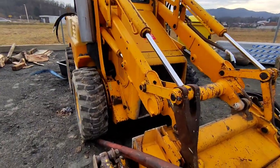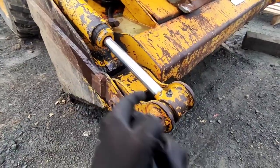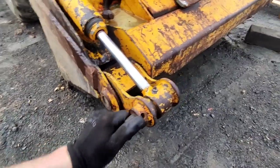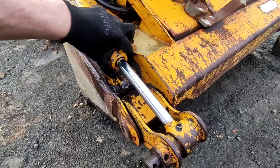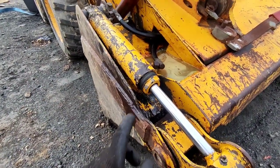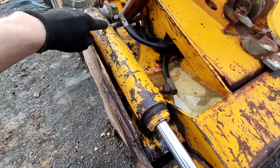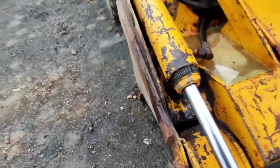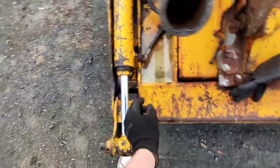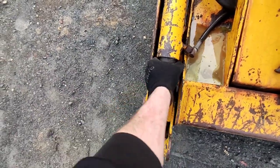Today we're gonna fix leaking cylinders. First you have to remove the bolt that holds your pin, pull the pin out, and undo this nut while it's still holding. Then just disconnect this line so the cylinder can suck air inside while you pull the rod out. It's really simple — just use a spanner and twist this out.